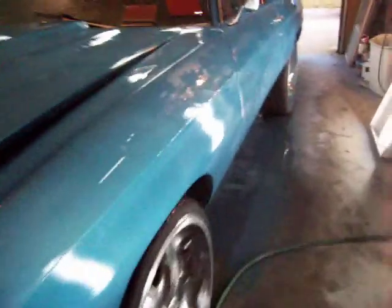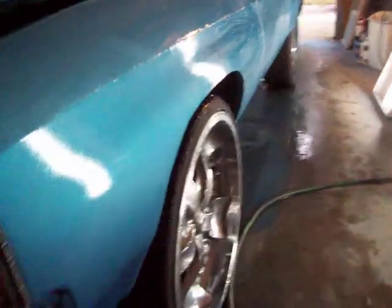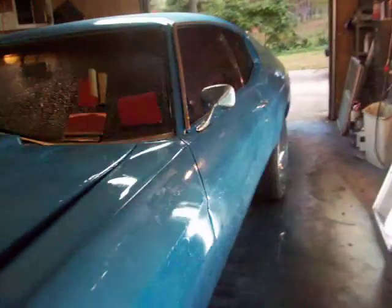It's hard work — a lot of sanding to do here. I had to go get 600 because it had so much orange peel in it. I'm going over it with 600, then 1,000, then 1,500, then 2,000. My buffer will take out the 2,000 scratches, so I'm not worried about that.